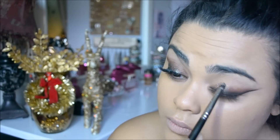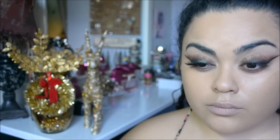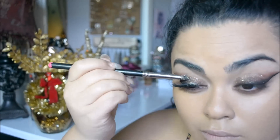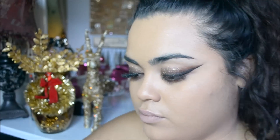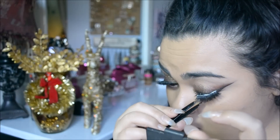For the lid, I'm going in with my pencil brush and antique gold pigment from MAC, which is like a really pretty antique-y, taupe-y, glittery color. And now I'm just doing mascara and lashes.